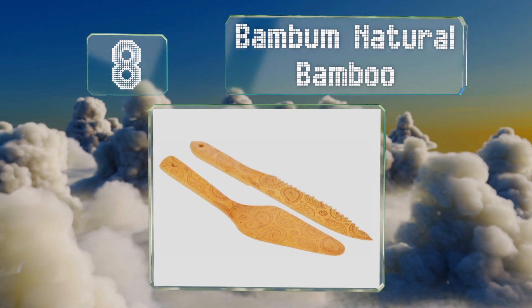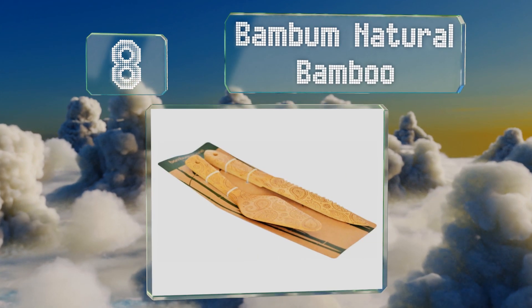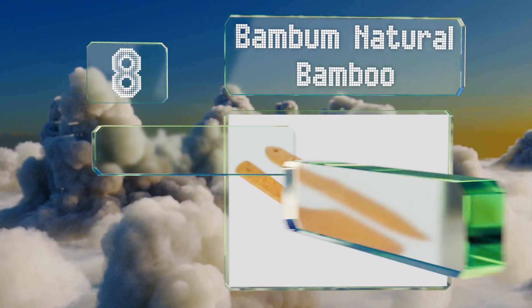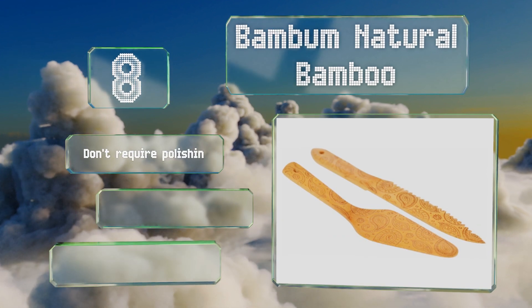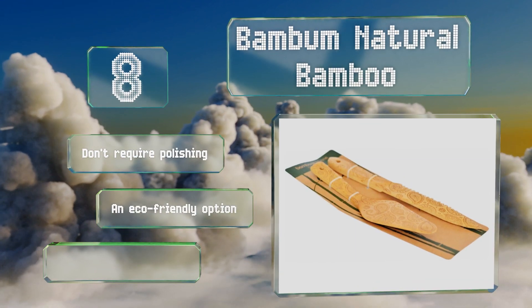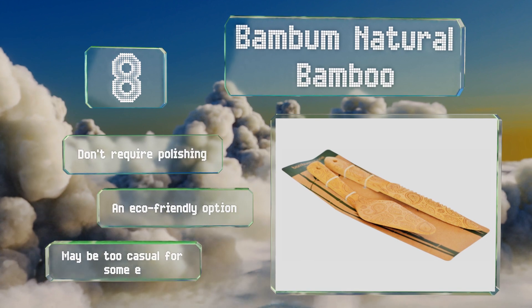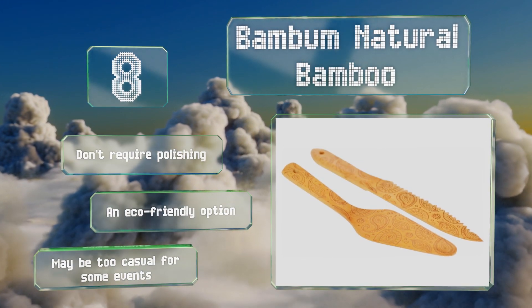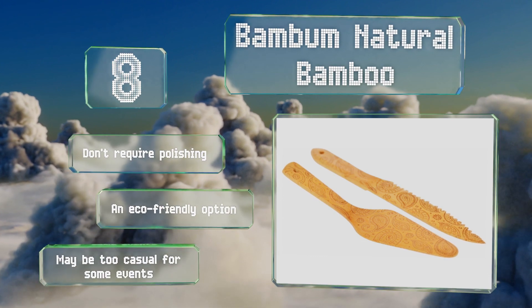Coming in at number eight, if you'd prefer something down to earth rather than fussy or gaudy, the Bamboo Natural Bamboo is a rustic choice to consider. The paisley design adds just enough visual interest to make the pieces pleasing to look at. While the bamboo offers a natural feel, these don't require polishing and are an eco-friendly option; however, they may be too casual for some events.